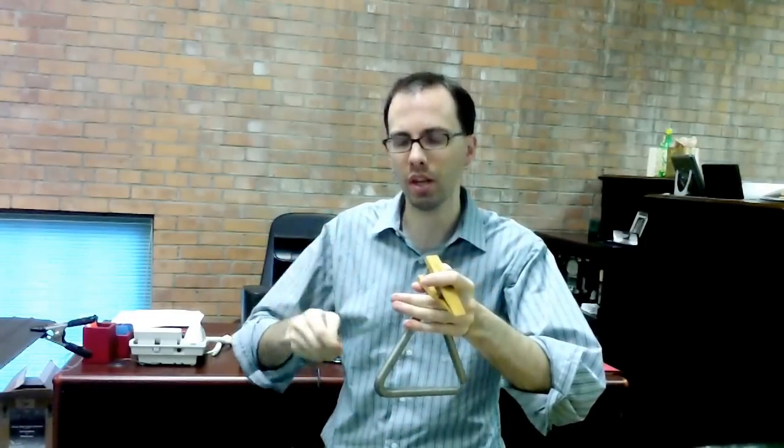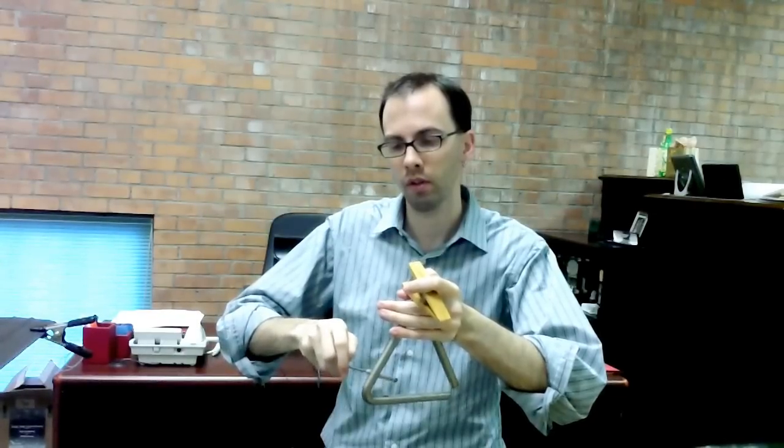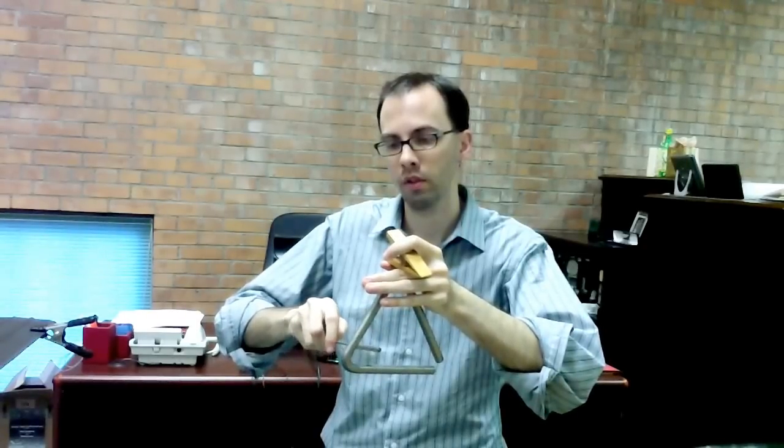That's something you're going to practice with it muffled, because that way you can really hear what's going on. So that's one way of doing it. The easier way is to grab yourself a music stand, grab a second triangle clip, and simply suspend the triangle like so.